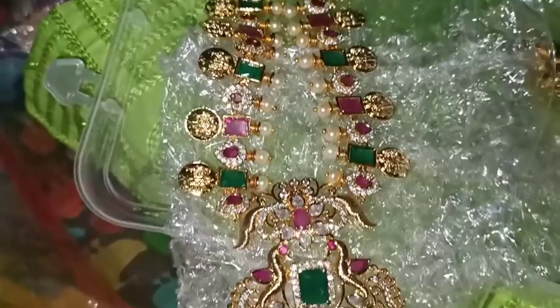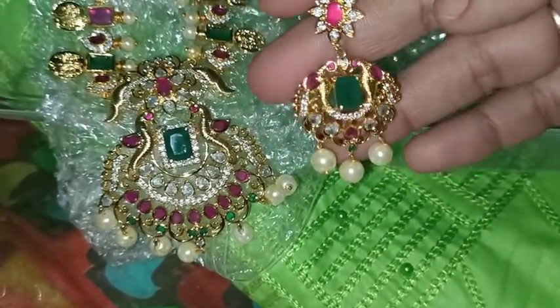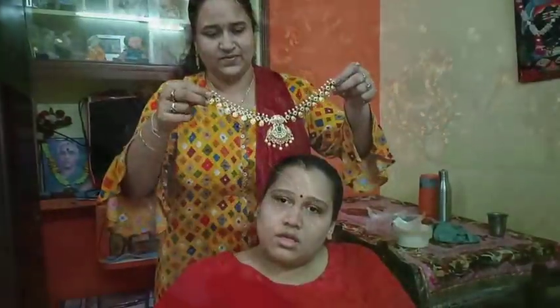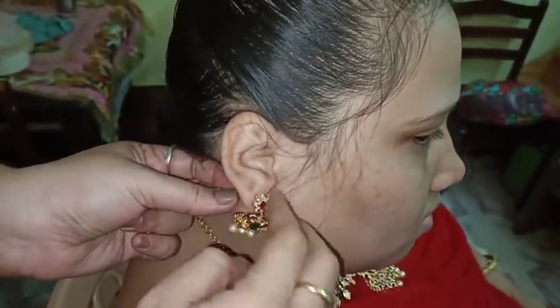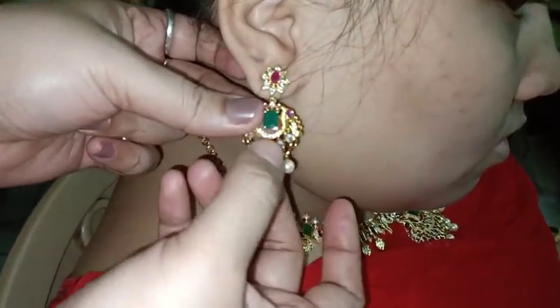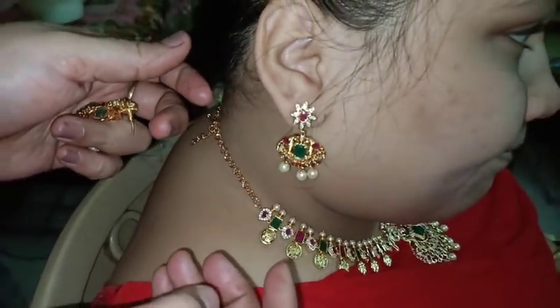We have a set of love and affection for you. We will share this with you. This is a motivation for the love and affection. We have a lot of gifts. We have two gifts. We will set the love and affection for you.